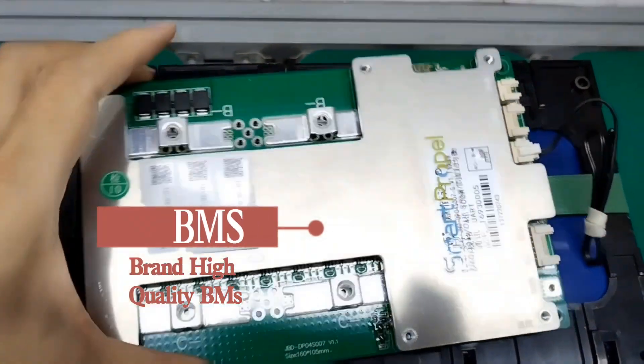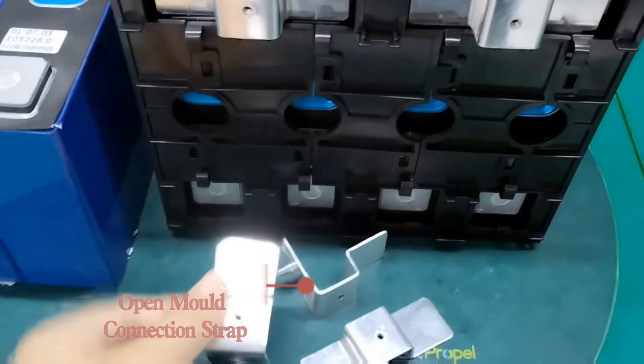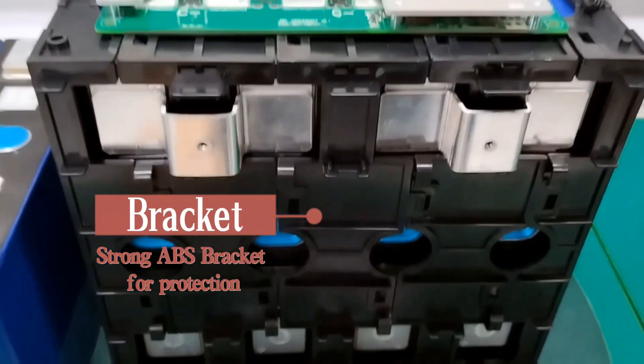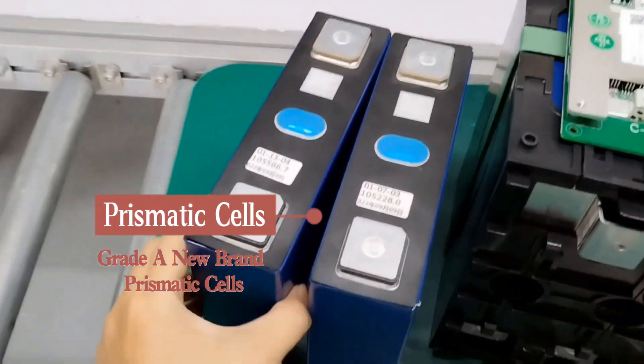Our batteries are equipped with high-quality brand BMS, open-mount connection script, strong ABS blanket, and Grade-A new brand prismatic cells.